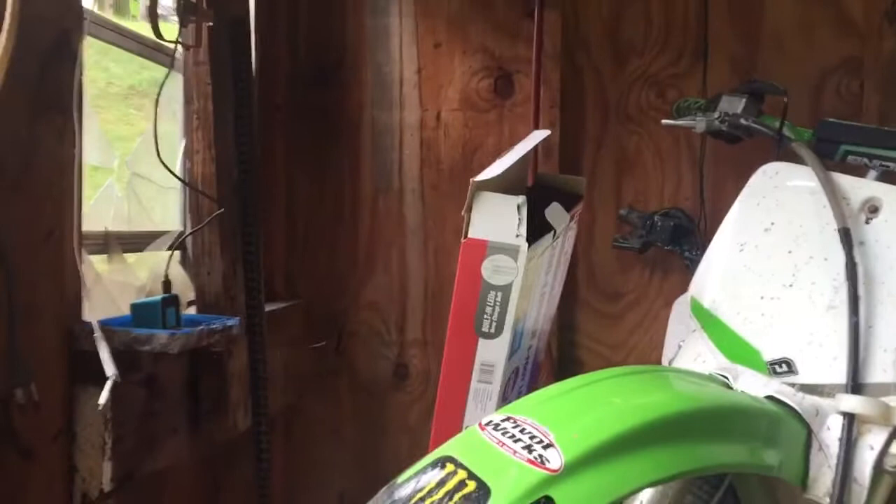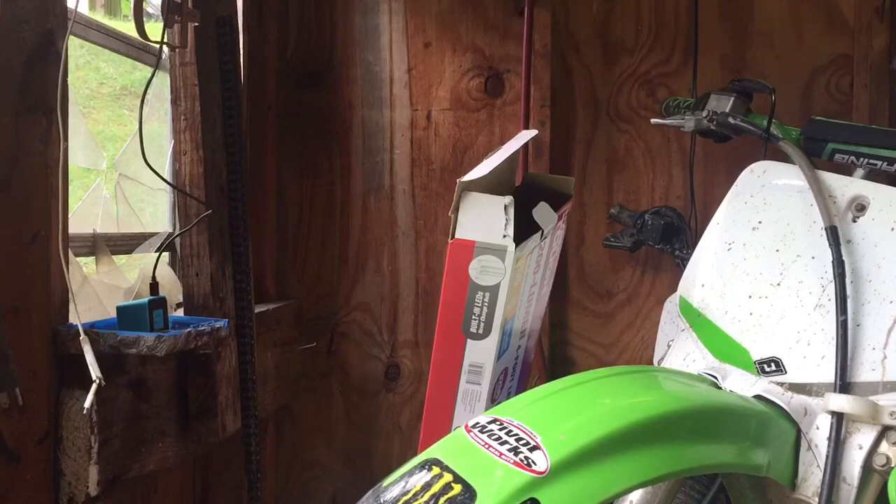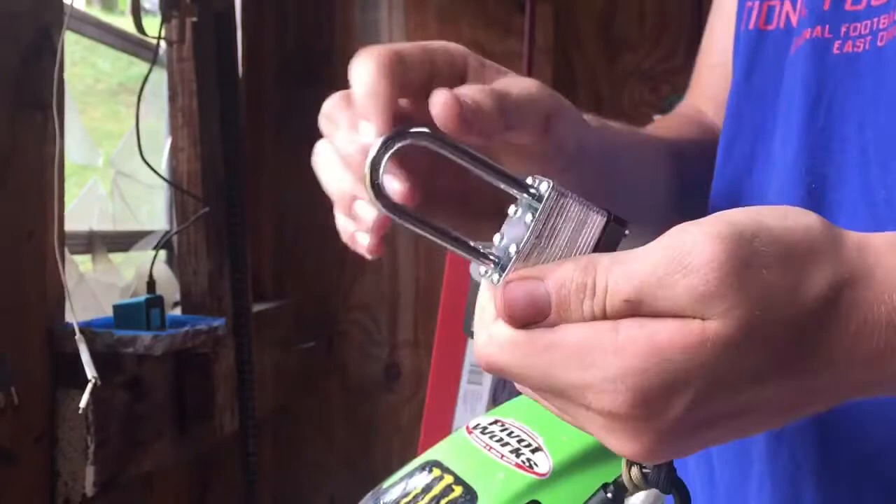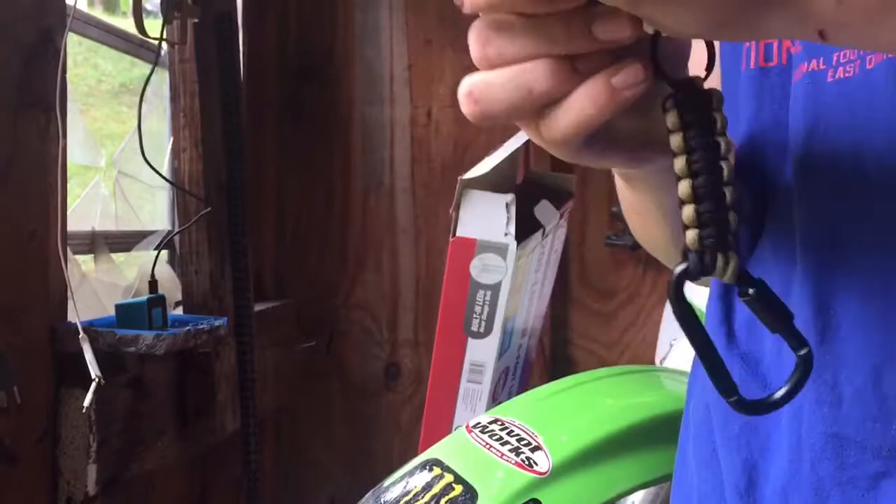I will try to link all this stuff down in the description below - may not be the exact stuff but it's pretty close. I don't know if I'll be able to find the exact lock, but I'll show it to you guys so we know what it looks like. This is what it looks like - it's got the long thing there, I don't know what it's called.